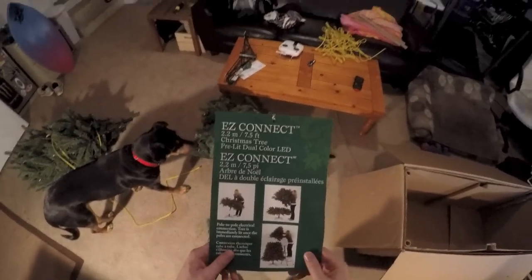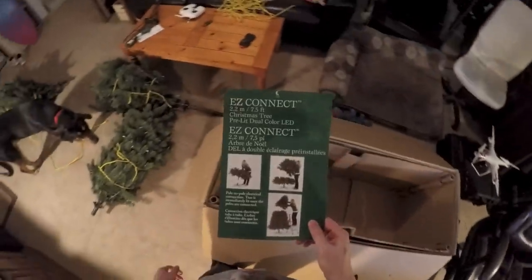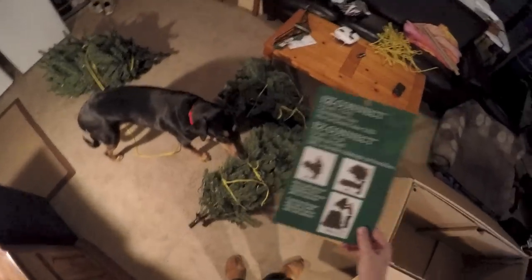Hello YouTube, this is going to be a quick tutorial on how to get this Christmas tree back into the box. I struggled with it for a while and looked for some videos and realized that there weren't any. So once I figured it out, I figured I'd put this up real quick so you guys can see.